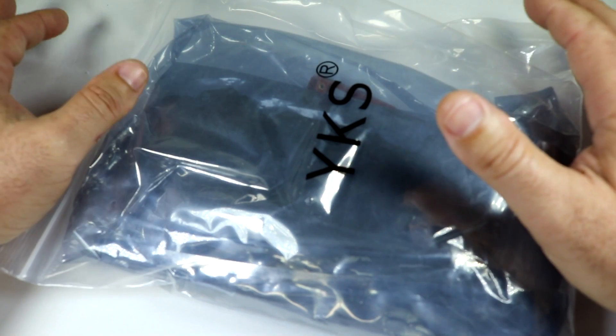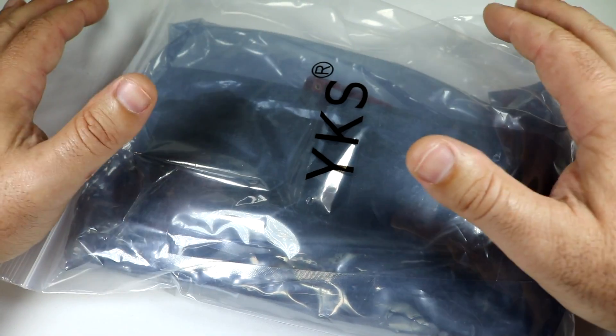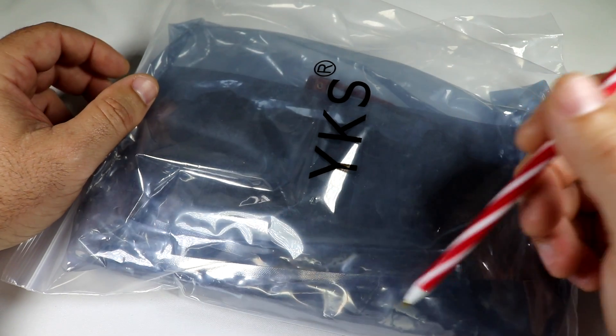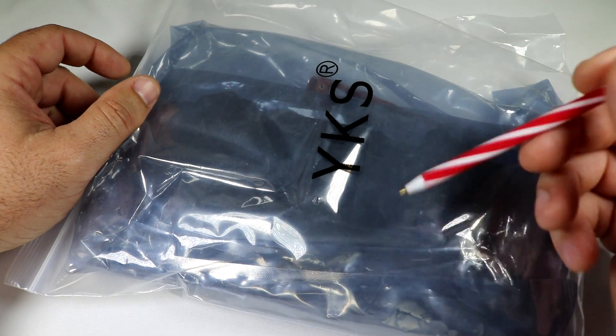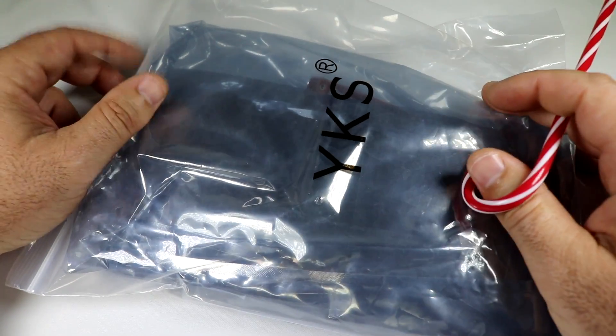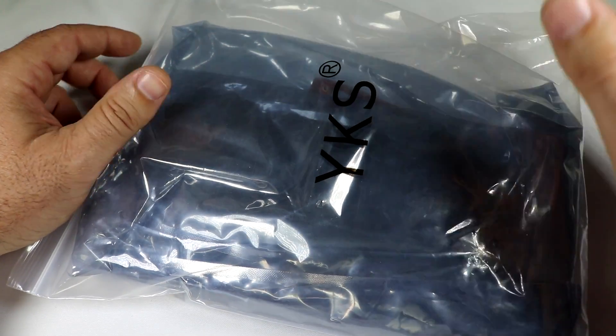It's one of those frames where you can just put all your own electronics in it. It's just the frame itself, and I will have the links down in the description of where you can pick this up. So if you watch the build and you're interested in getting something like this, go ahead and click the link down below.